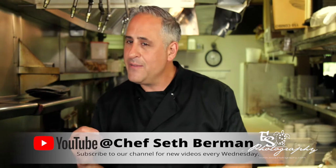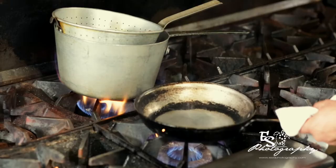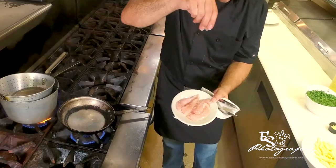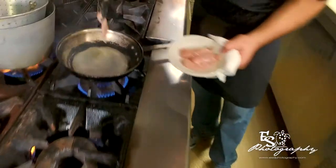We want to get that oil a little hot so that your chicken doesn't stick — that's your tip, tricks, and recipe for today. So we got the oil nice and hot. We're going to put a little salt and pepper on our chicken and get that right into the pan.